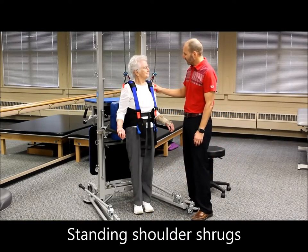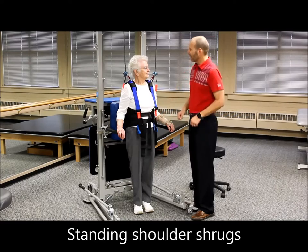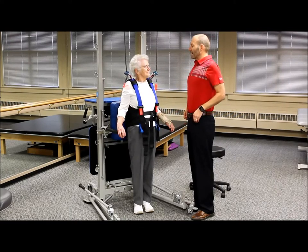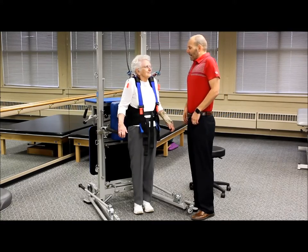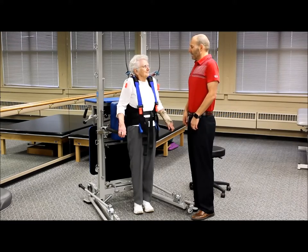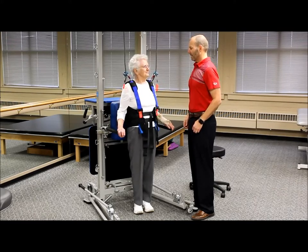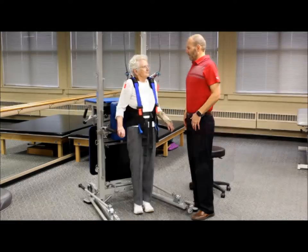The next warm-up activity is standing shoulder shrugs — hands resting comfortably, bringing those shoulders back, together, and then down. Nice, easy breathing while you do this: back, together, and down. Think about opening up that chest while you're doing that.